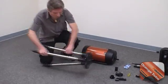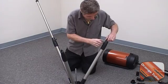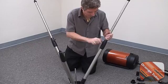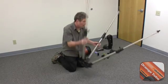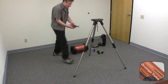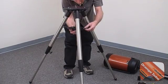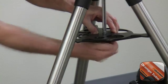We can now begin assembling the telescope. Place the tripod upside down and extend the legs fully. Attach the accessory tray to the tripod, moving the support rod through the center of the accessory tray, which also serves as a leg brace. Tighten the accessory tray locking knob.